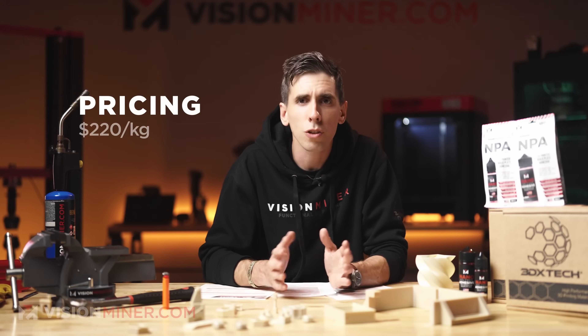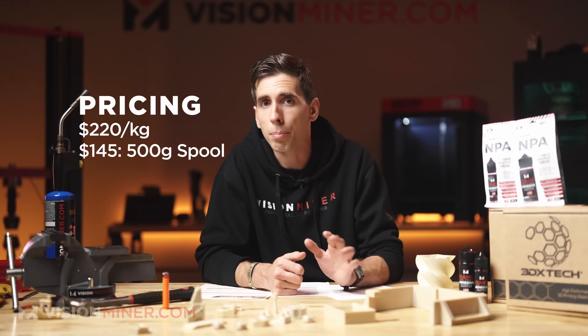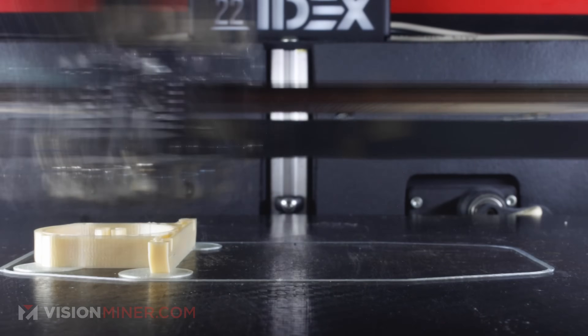Another cool thing is it's relatively affordable for what it is — around $220 per kilo, or you can grab a 500-gram spool for about $145 if you just want to test it out. And 9085 prints really well and pretty easily, unlike a lot of the other high-temp, high-performance materials we sell here at Vision Miner.